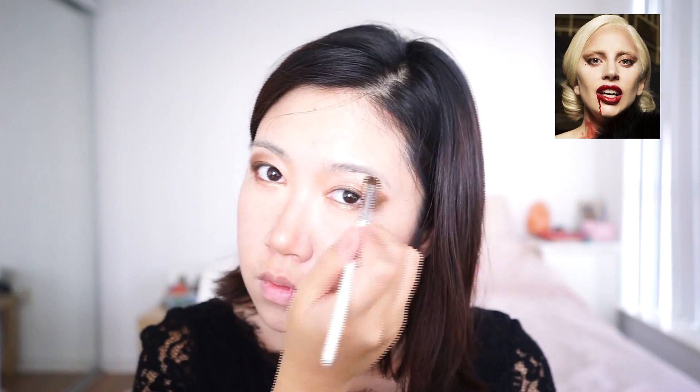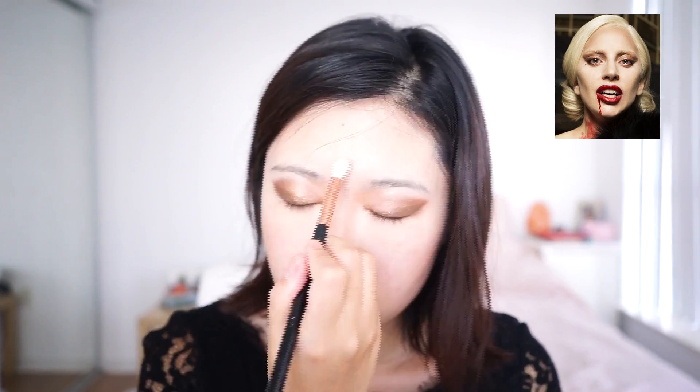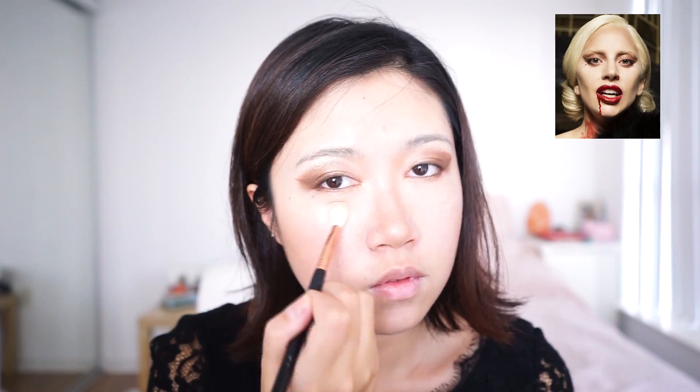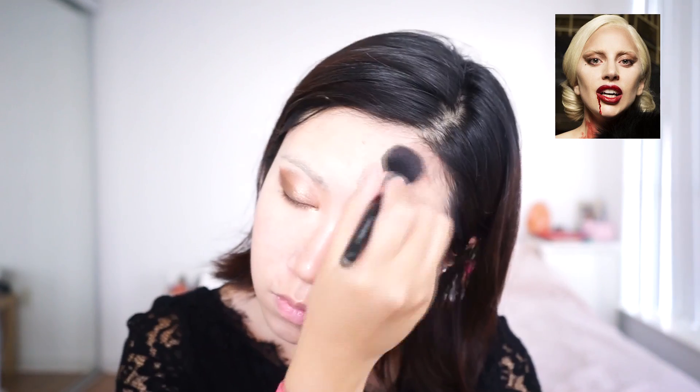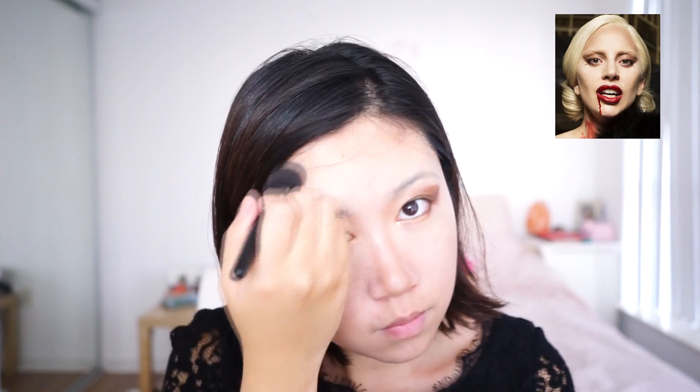For highlighting, I am applying it on my nose bridge, under my eyebrows, on my chin, on my forehead, and on my cheekbones. Now I am going back in with the same contouring powder around my hairline because if you look at the top right corner in her picture, her forehead really stands out.